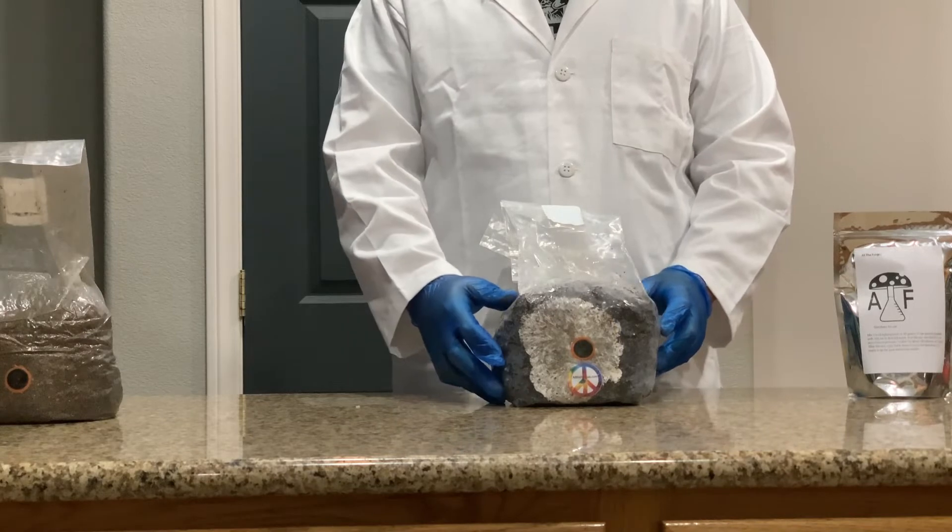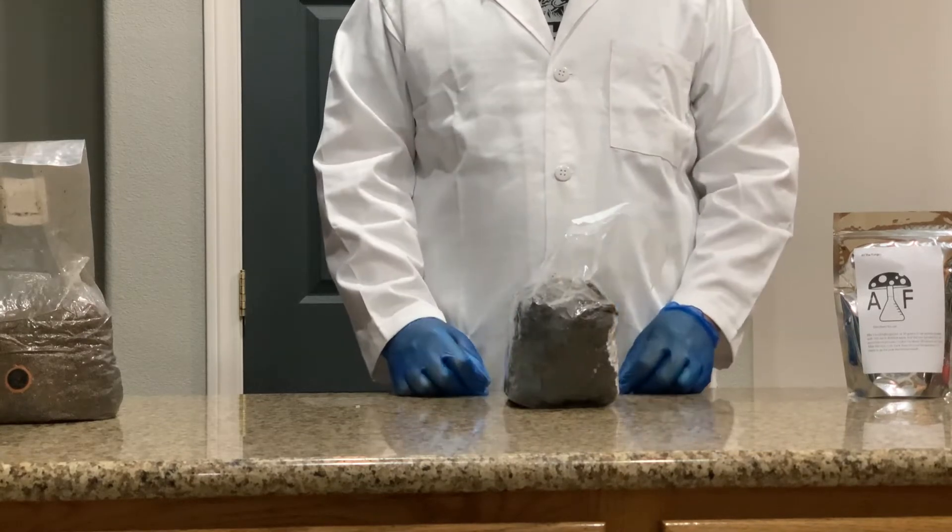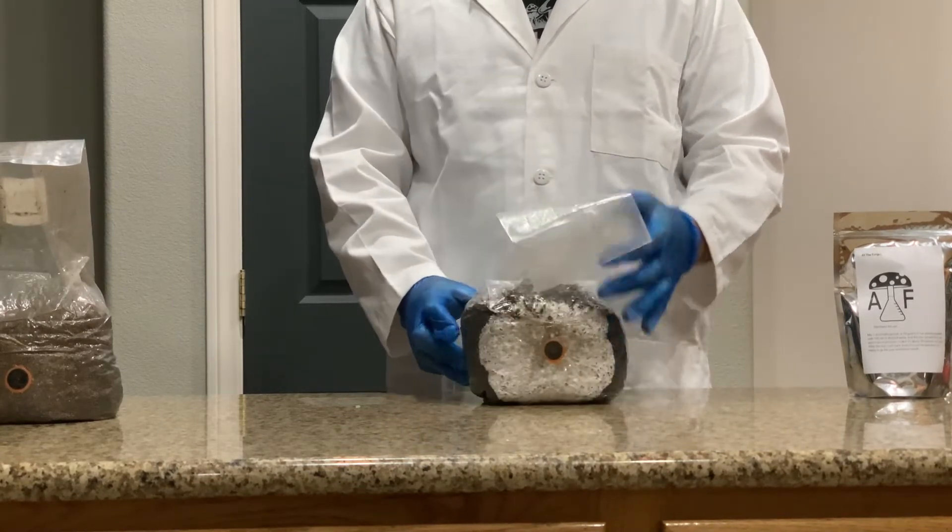Once your bag is about 20-25% colonized, you are going to want to break up the mycelium growth and mix it around in the bag.